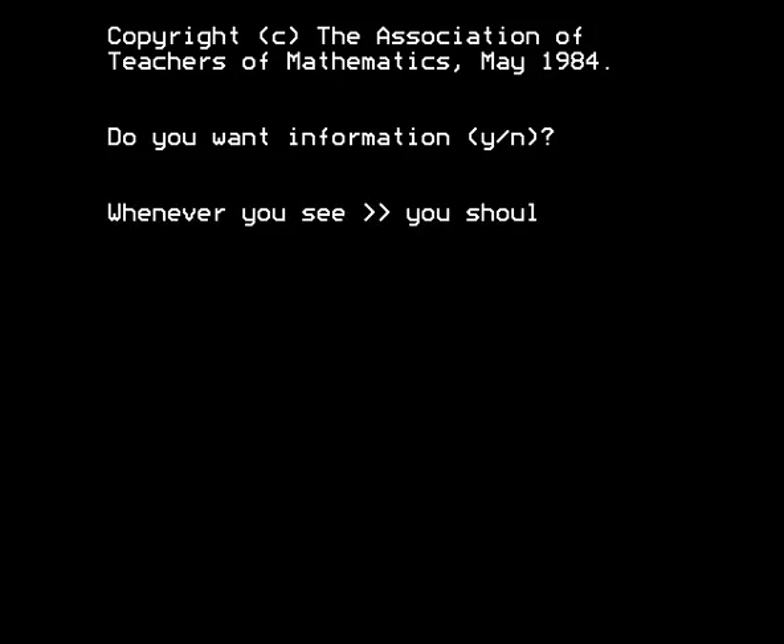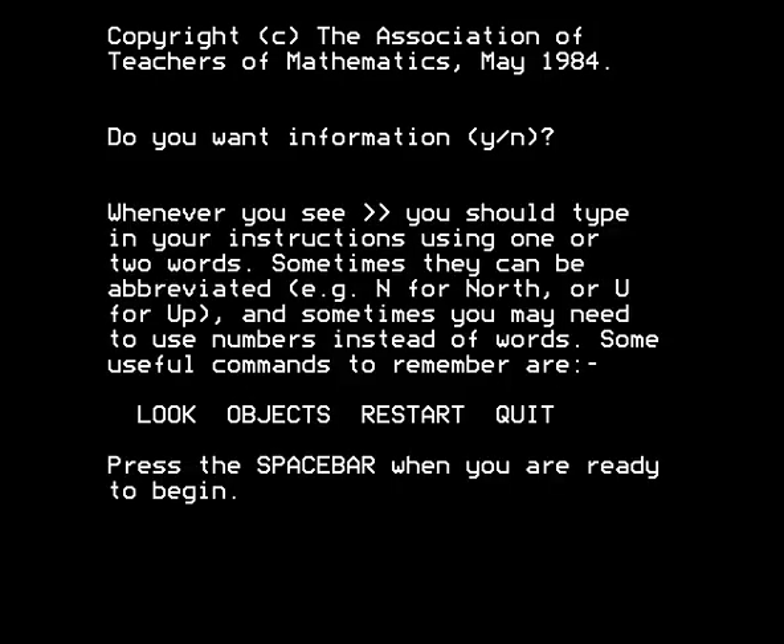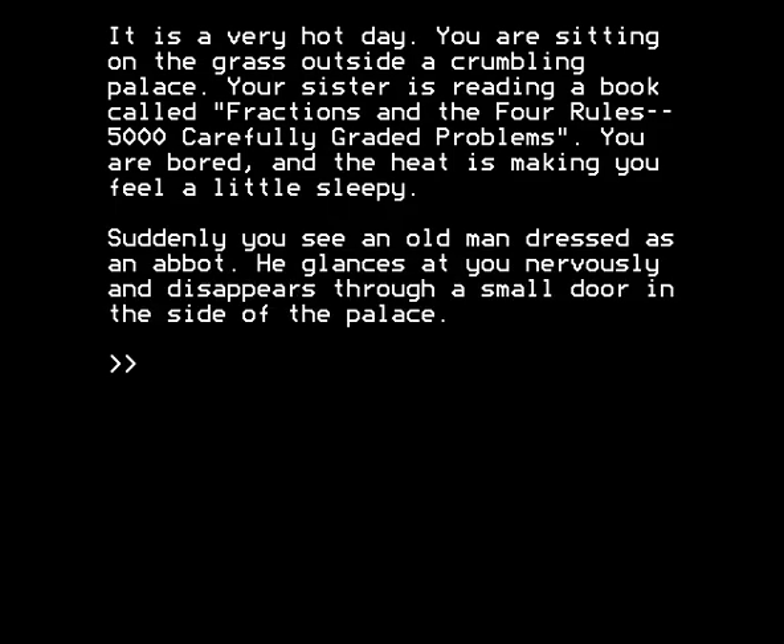Do I want information? Yes. Copyright the Association of Teachers of Mathematics, May 1984. Whenever you see this, you type in this — strange commands there. Objects instead of inventory. It's a very hot day. You are sitting on the grass outside a crumbling palace. Your sister is reading a book called Fractions and the Four Rules: Five Thousand Carefully Graded Problems. You are bored, and the heat is making you feel a little sleepy. Suddenly you see an old man dressed as an abbot. He glances at you nervously and disappears through a small door in the side of the palace.